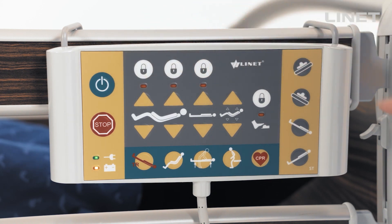On the right, there is a lateral tilt left and right, gray Trendelenburg, and reverse Trendelenburg.